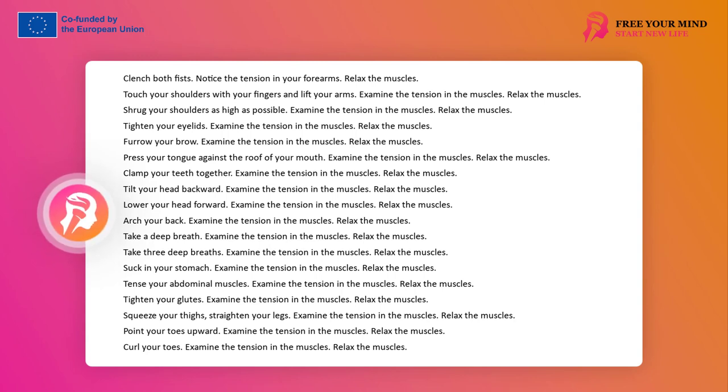Squeeze your eyelids. Examine the muscle tension. Relax your muscles. Frown your forehead. Examine the muscle tension. Relax your muscles. Throw your head back. Examine the muscle tension. Relax your muscles. Drop your head forward. Examine the muscle tension. Relax your muscles.